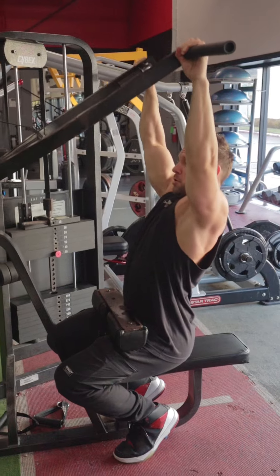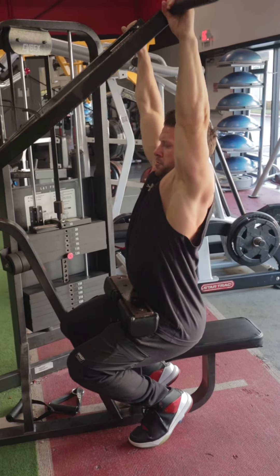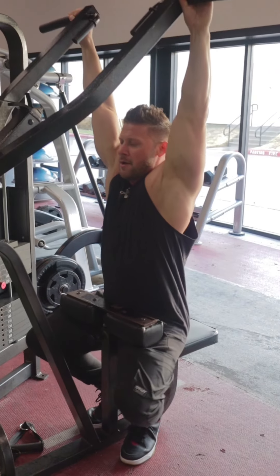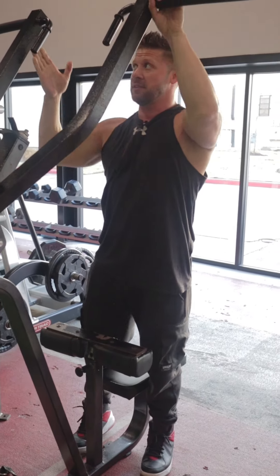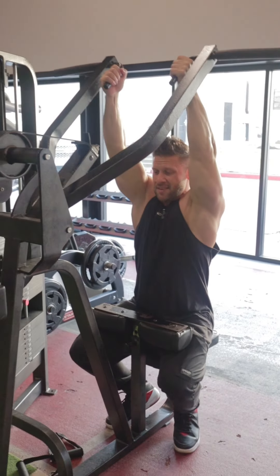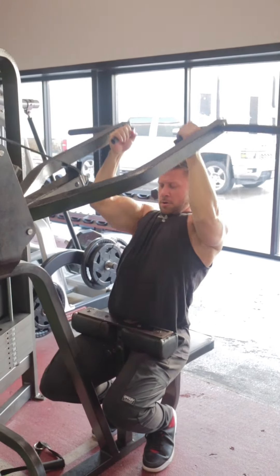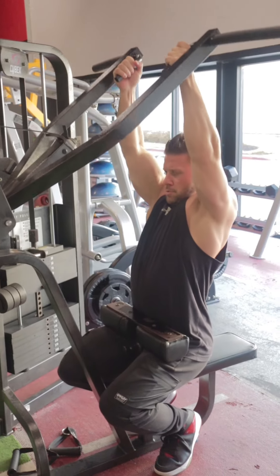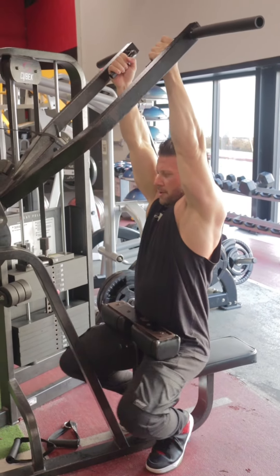While our chest is up, we go: one, two, three. Now I'm going to switch grip — going inside grip. Sit down, chest is up, elbows are tight to your body, and now we go: one, two, three. Stretch it up nice and tall.